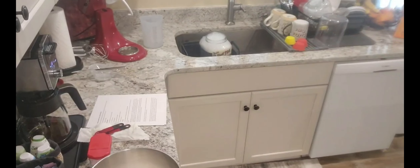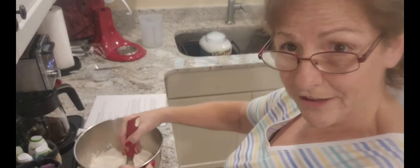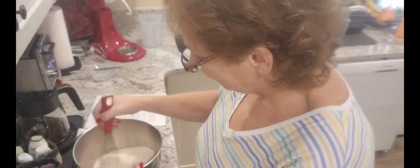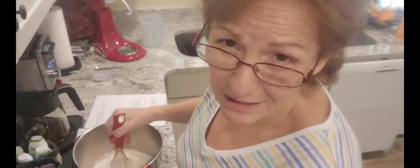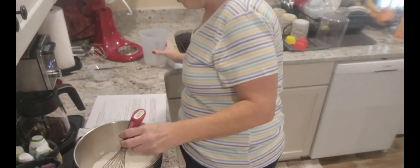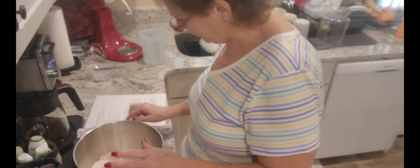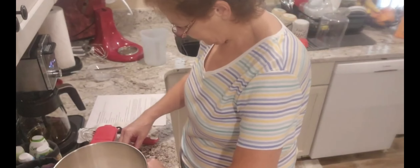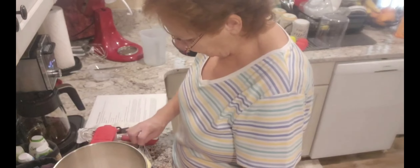I got everything ready except for my whisk. We're going to whisk this up. If I stand over this side and whisk, you can see both of us. I have a cup of hot water right there. You're supposed to do this with your hands, but I don't want to knead for five minutes. Actually, how about my butter? Gotta have my butter — I do have it ready, just not cut. We need five tablespoons of softened butter.